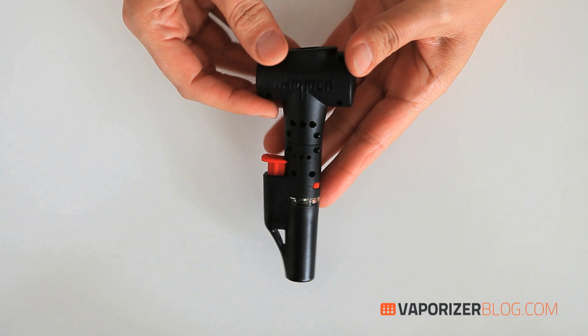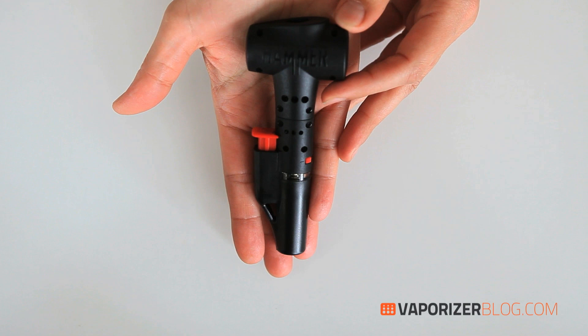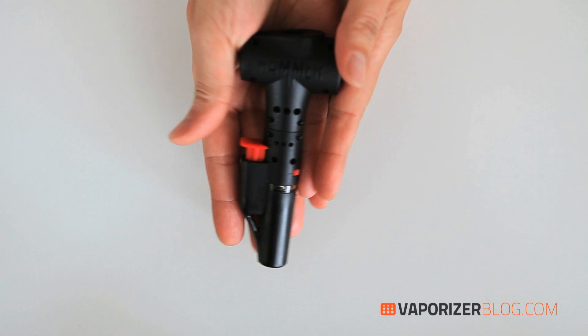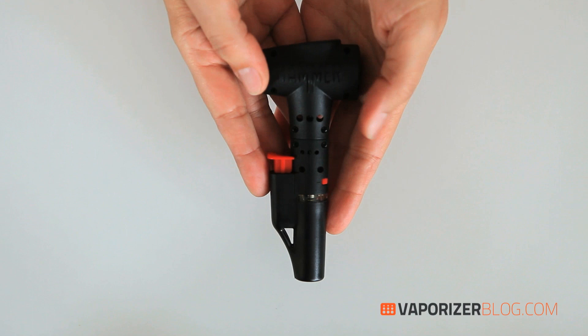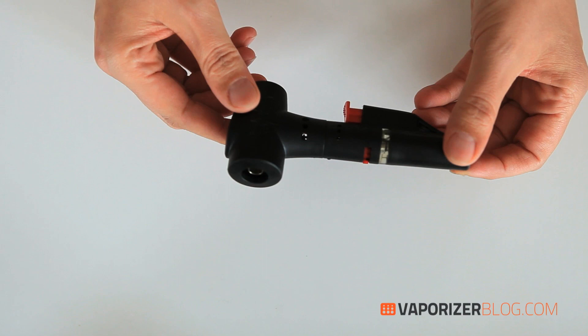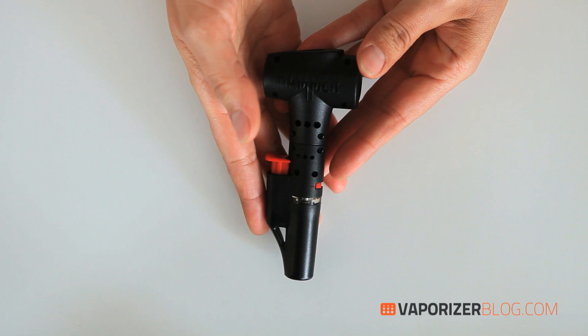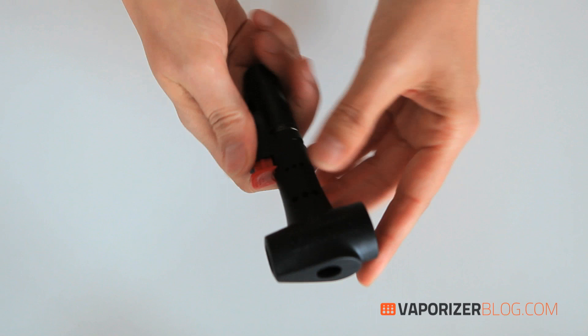The Hammer feels kind of sturdy but also a bit plasticky. It's quite small and still portable — it fits in the palm of your hand. It's 1.5 by 3.5 by 6 inches (45 by 106 by 182 centimeters), lightweight at 6.4 ounces (181 grams), and small enough for those who prefer discreet vapes. It comes in basic black with a red accent and has a 12-month warranty on the heating unit.